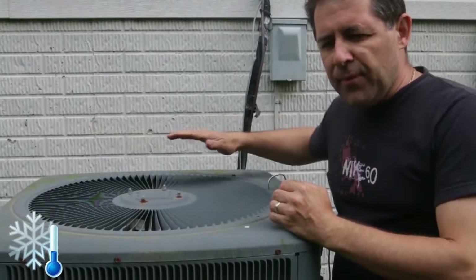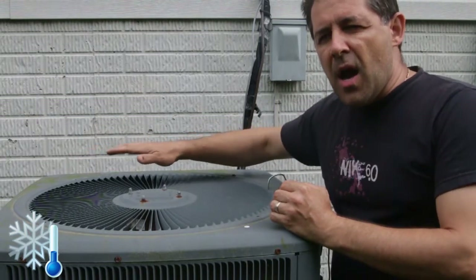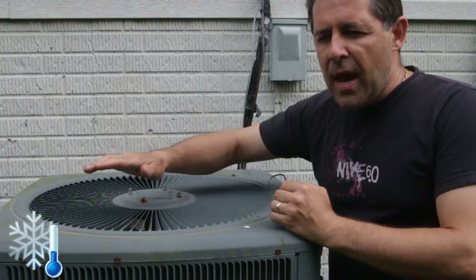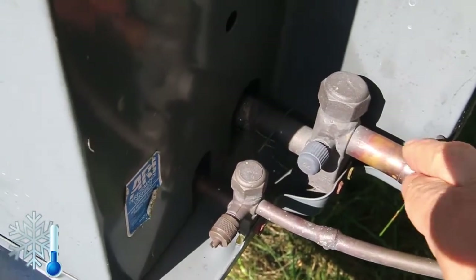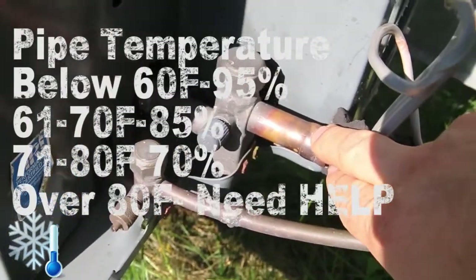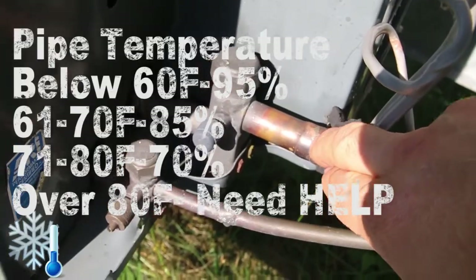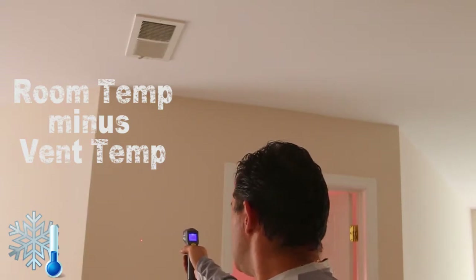Stick around — I'm going to show you a cool trick on how to tell how many pounds or ounces of refrigerant you're missing without even putting gauges on. To recap: in the first test, we check that the compressor is working and you can feel heat coming from the outside unit. In the second test, we look for condensation on the return pipe and check the temperature to verify it's in the correct range. In the third test, we find the difference between the room temperature and the cold air coming from the vent.